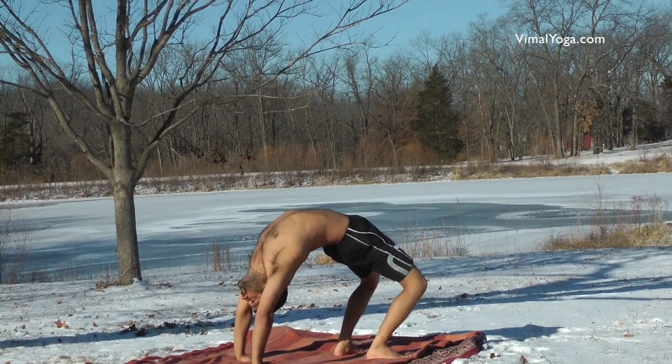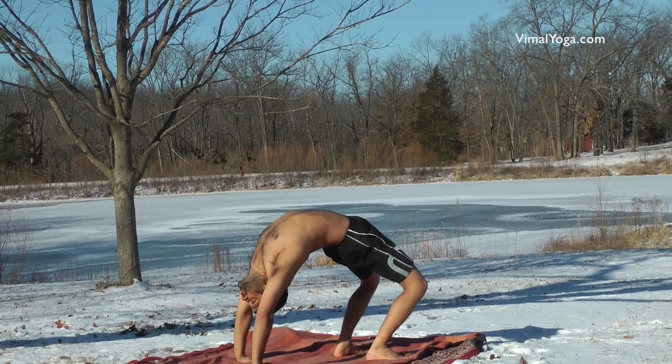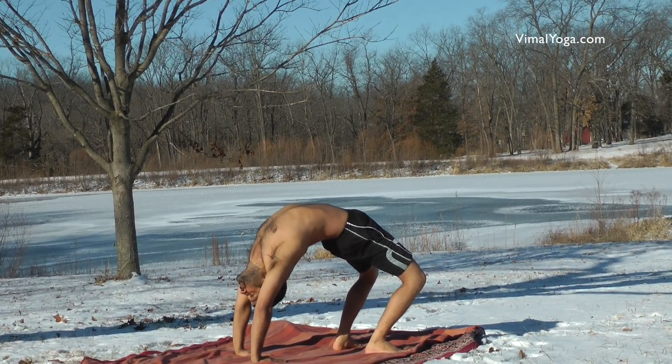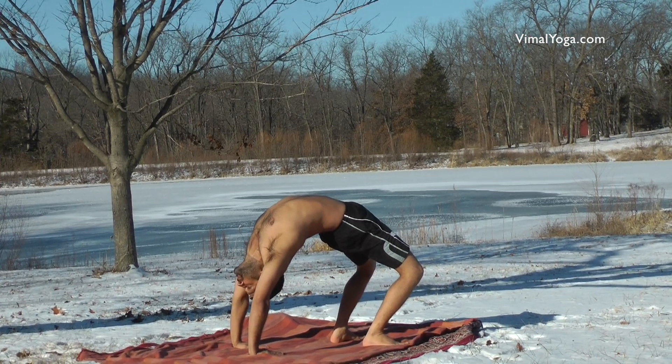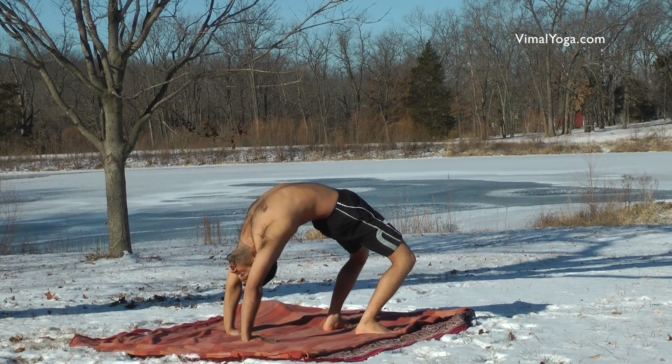Chakrasana slows down the aging process, reduces fat, trims the waist, broadens shoulders, strengthens legs, shoulders, spinal cord and abdominal area, improves the digestive system, and cures addiction, asthma and backache.